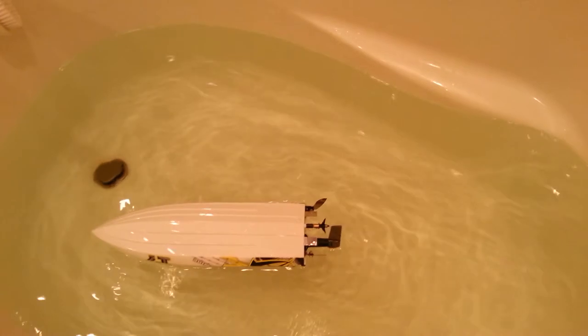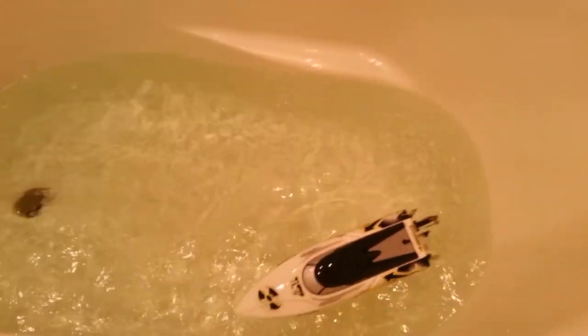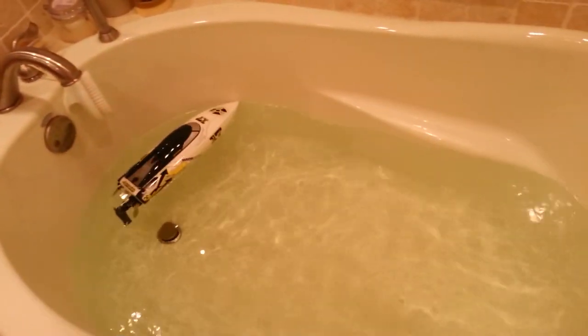Alright. So your boat flips over — just hit it wide open and it will do that. Let me try it again here. There you go. That's what it should do and that's what it will do.